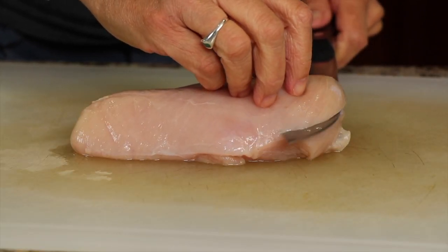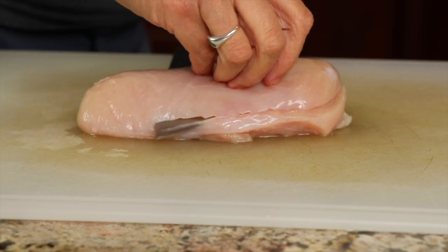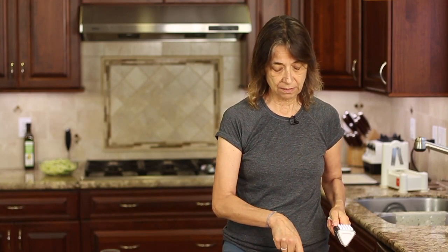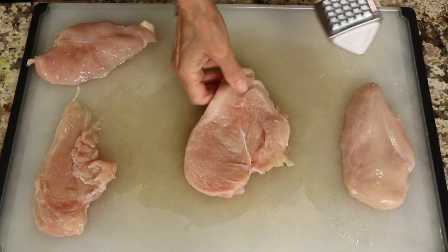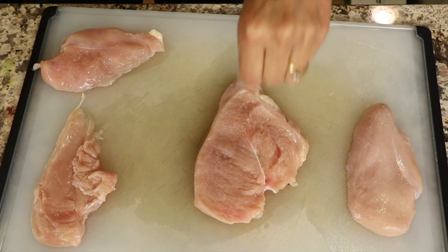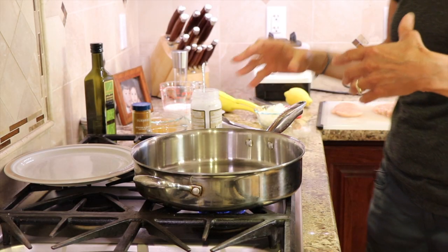Next we need to prep our chicken breast — we need to cut it thinner by butterflying it so it cooks up quick. I like to get my chicken pieces down to about a half inch to three quarters of an inch thick, so do the best you can and just slice through. If you need to, you can use a meat pounder to even out any thicker pieces. Now we'll season up the chicken on both sides with just a little bit of salt and pepper.